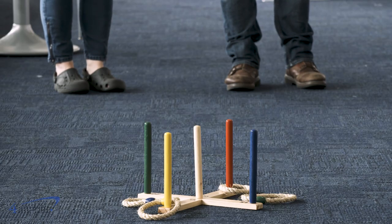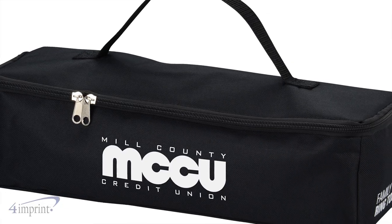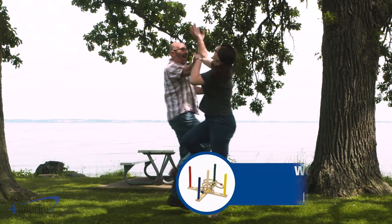You can even play indoors for family-friendly fun rain or shine. The set screws apart and packs into a slim imprinted carry bag, so load up and get the party started with the Wooden Ring Toss Game from 4imprint.